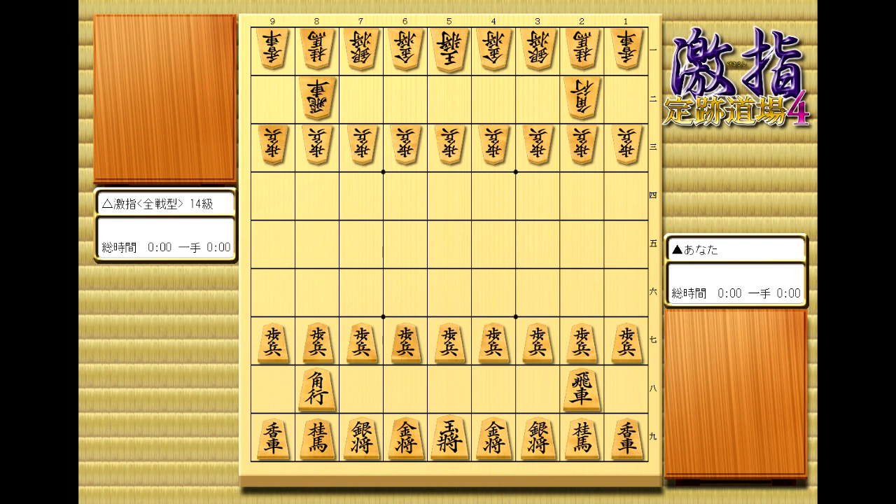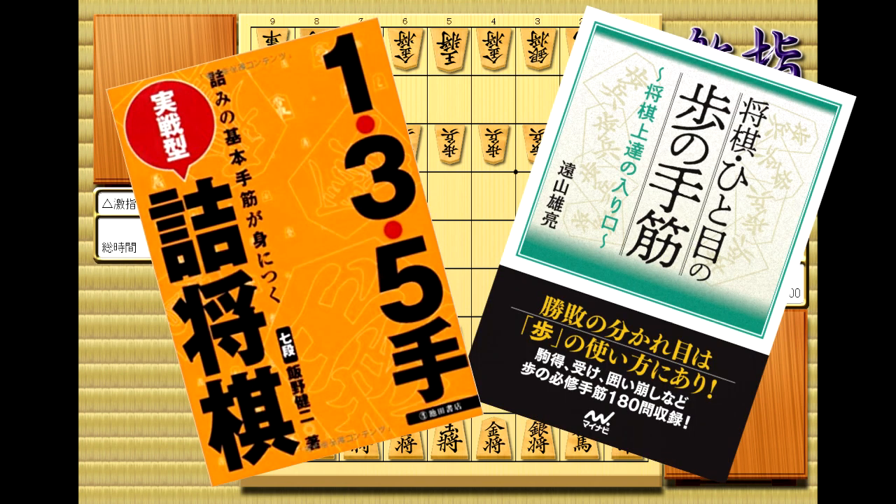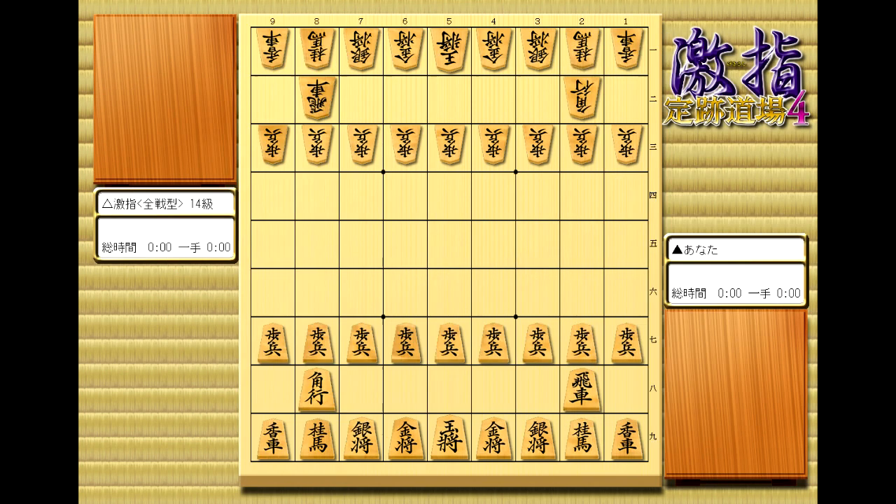There's some good news though. If what you're after is exercise books for things like Tsume Shogi or next move problems, then you're in luck, because you barely have to know any Japanese to enjoy them. In fact, if you've memorized the kanji on the pieces, you're already most of the way there.